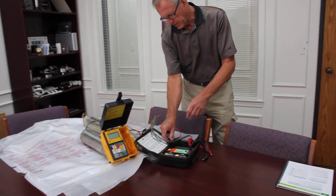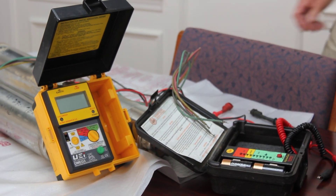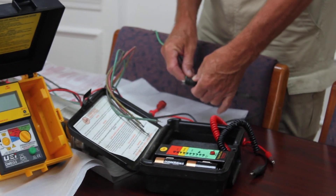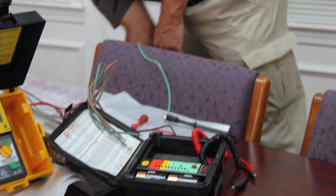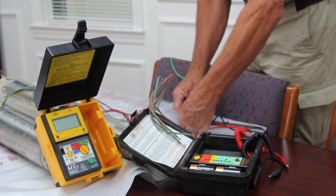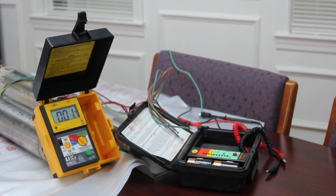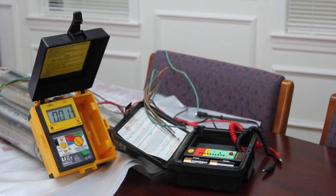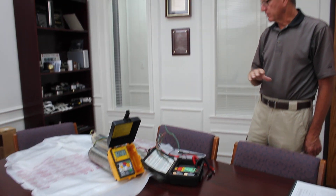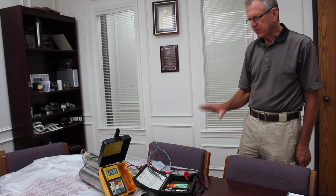Now let's test our other motor. Again, the first thing I'm going to do is attach the black lead to ground with the green wire, then connect one of the power wires up. Turn the meter on and now we see 1 mega ohm, which is much less than our required 10 mega ohms to put this motor back in the hole — so this motor would be considered bad. There's no reason to go any further with your testing. Your insulation resistance is bad on this motor, so it's best to stop there.